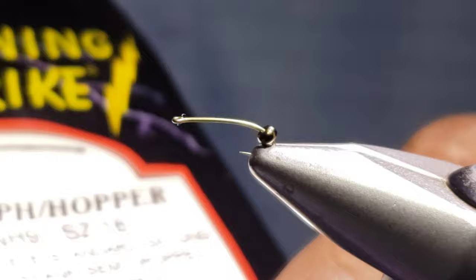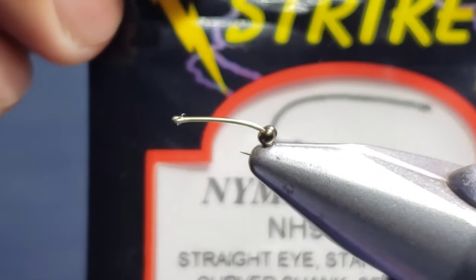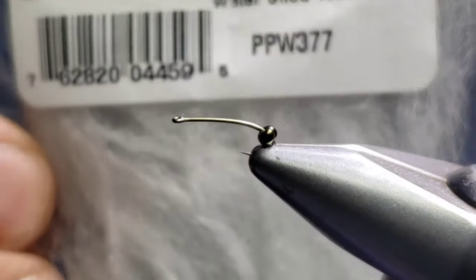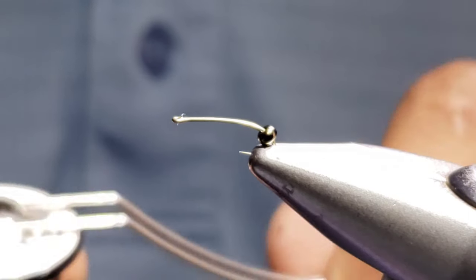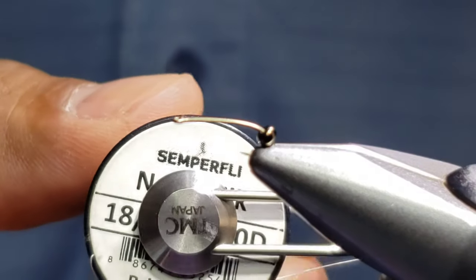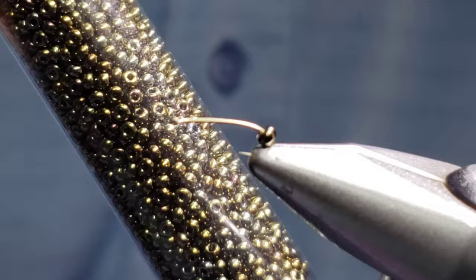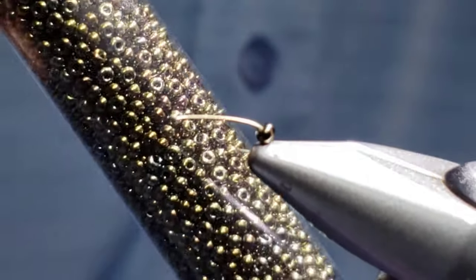We've got some simple things happening here. The hook we're using is a NH9 size 18 by Lightning Strike — really like these hooks. Going to be using some para post fiber, you could really use anything, antron, anything you like. I'm going to be using the Nano Silk Simple Fly brick beige — favorite stuff to tie with — and of course a glass bead, Czech glass beads, I really like the color.